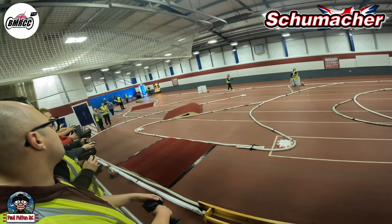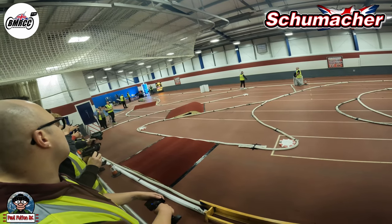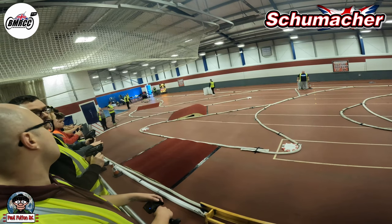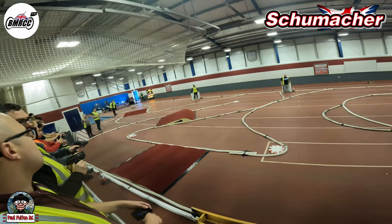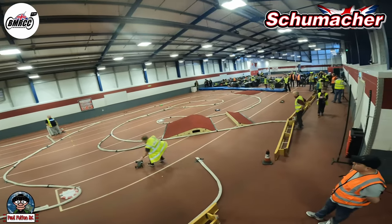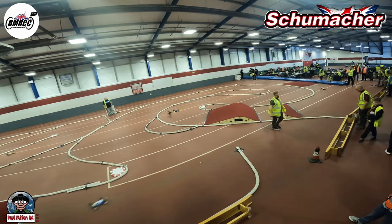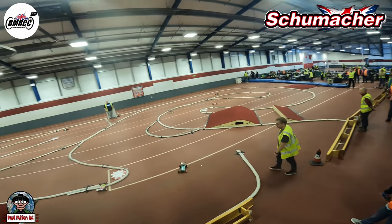I've done better than what I thought I would to be honest, but still slipping out. Didn't make many adjustments to the car — added a bit of toe to the back, running yellow honey cones on the front and rear. Sporting the new body because I took a big gash out of it last time I was at Banks.